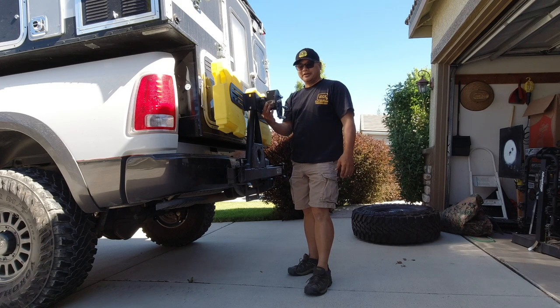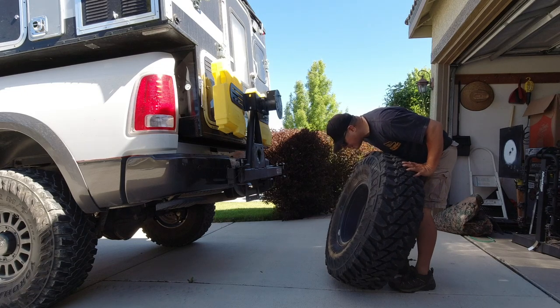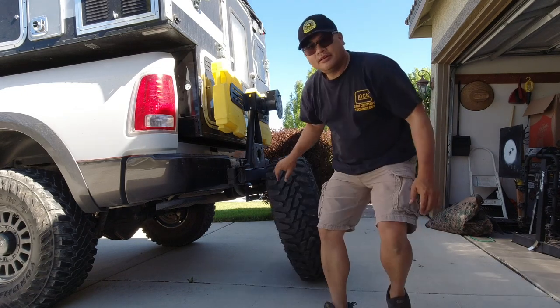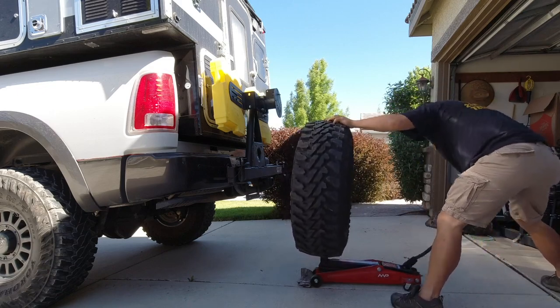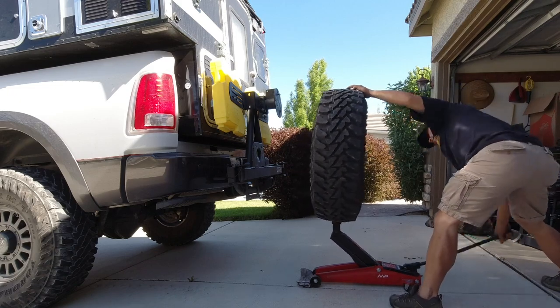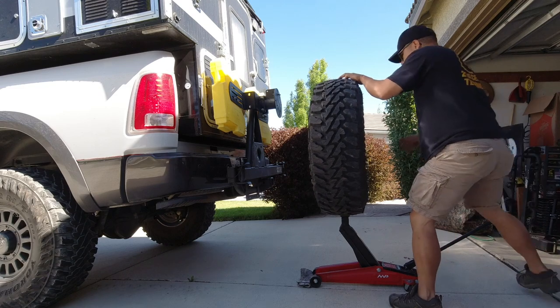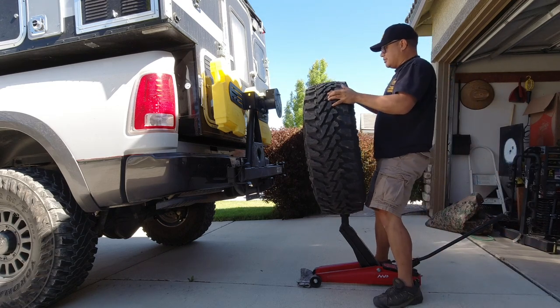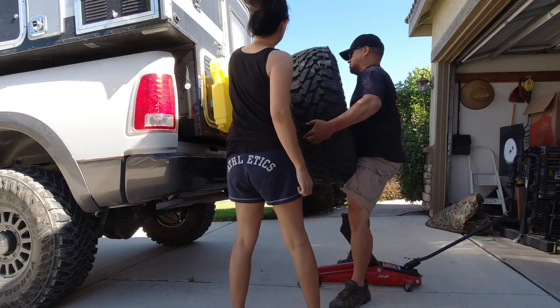So now for the fun stuff — putting this big tire back on here. This is going to suck. I think I need a jack. I've got some decent strength, but I was still worried about throwing my back out before this camping trip. I highly recommend you get a friend to help you load a 37-inch tire that's mounted onto a wheel, because it's kind of heavy and you can get a hernia or throw your back out.